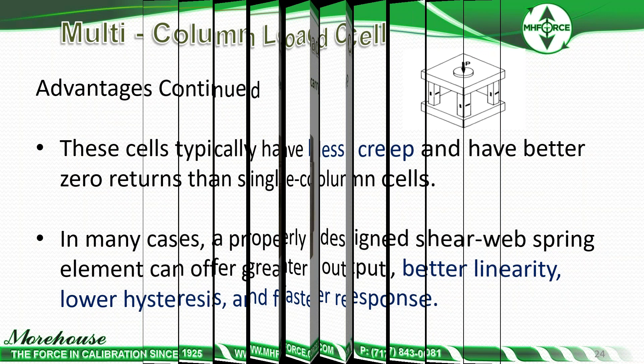We have a very small multi-column cell — our 600K mini cell — that weighs about 27 pounds. We designed it specifically for concrete testers and those in the field who want portability. The larger one on the left weighs 55 pounds. If you're traveling on an airplane and checking baggage, you may want the 600K mini, but it sacrifices some accuracy — about 0.02% of full scale compared with the larger version, where you can get a cell that's better than 0.01% of full scale. So you're going to sacrifice some accuracy for portability on that mini type of load cell.